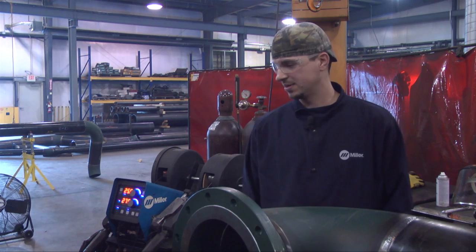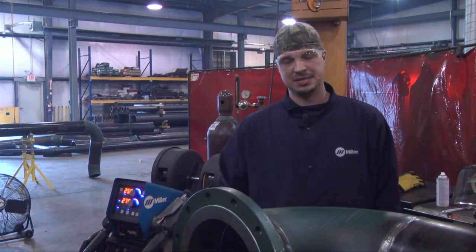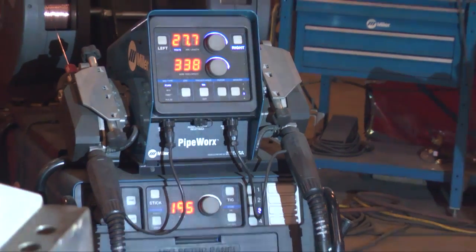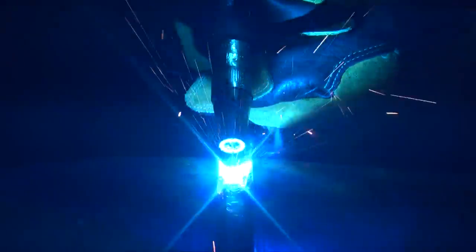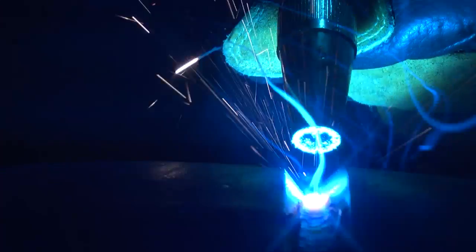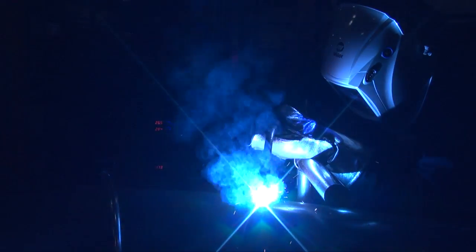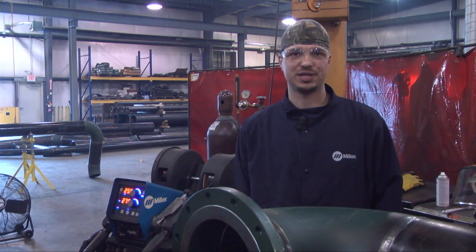It's really convenient for the welder because instead of having to have two different machines or a dual wire feeder, you just have it all in one unit. All you have to do is have both guns next to you, pick one up, and the machine automatically selects it. As soon as you're done putting your root in with the RMD, you pick up the other gun, hit the trigger, and it automatically switches your settings for your flux core — so it's really convenient that way.